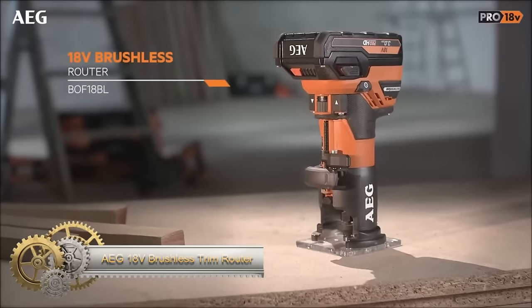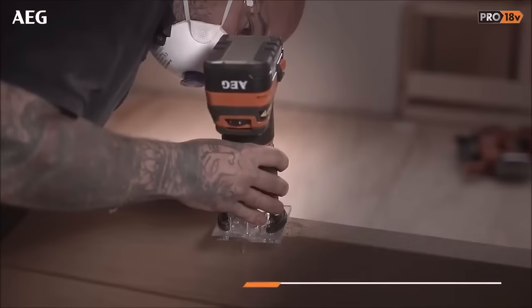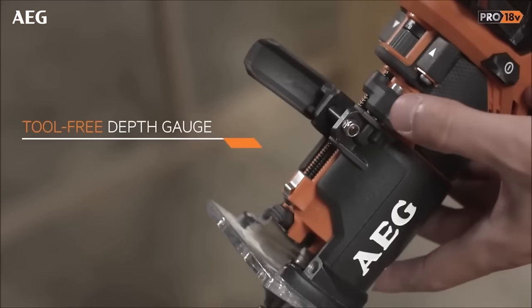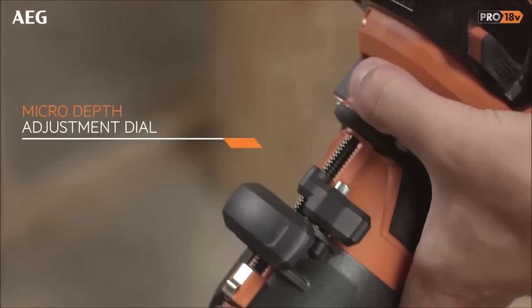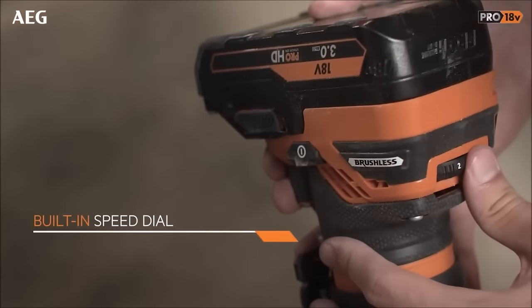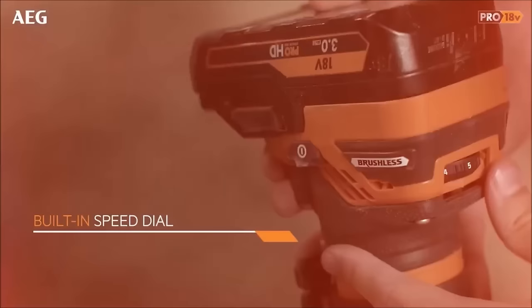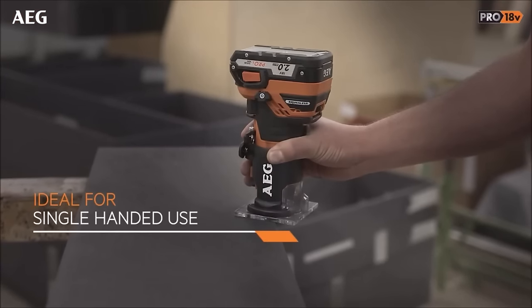The AEG 18V Brushless Trim Router BOF18BL2 is a cordless powerhouse, equipped with an 18V brushless motor, offering variable speeds from 17,000 to 30,000 RPM, making it adaptable to various materials. Its 6mm collet size accommodates a range of router bits for diverse woodworking tasks, with a plunge depth of 32mm and a base plate adjustment of 38mm providing flexibility. The router features practical elements such as a spindle lock for efficient bit changes, a micro-adjust dial for precision, and a sturdy magnesium guard for durability.